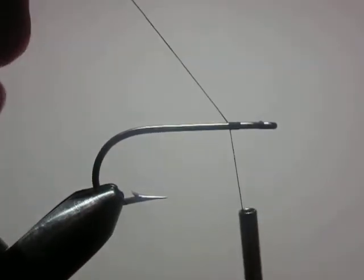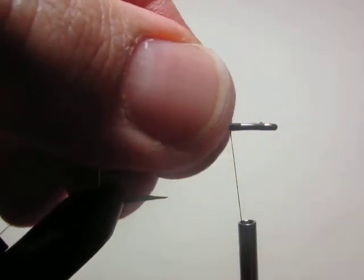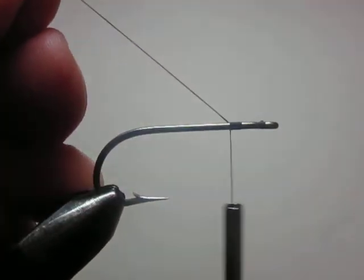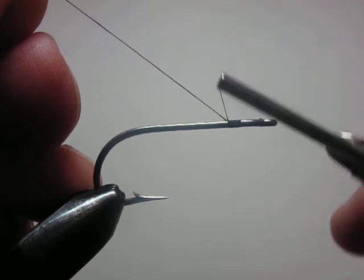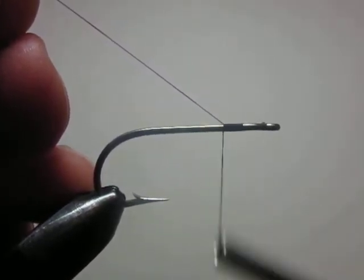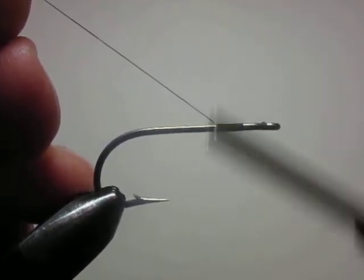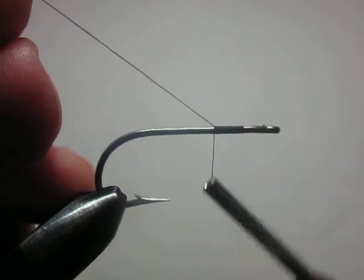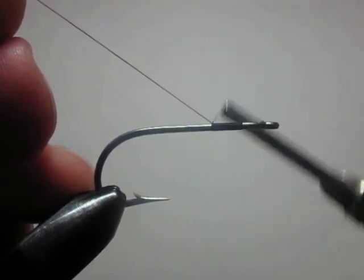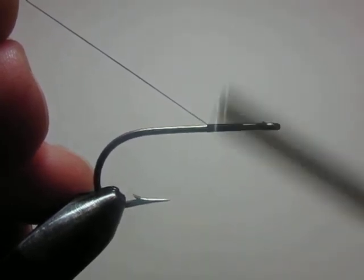At this point most tiers will clip this tag end off and continue their thread base up the hook. What I found helpful — what I'm going to suggest — is leave this thread tag intact. As you wrap your successive wraps of thread, wrap up into that thread tag just a little bit and allow it to act almost as a sliding board to redirect successive wraps of thread down onto the hook shank, so that they lie in opposition to each other in touching turns.